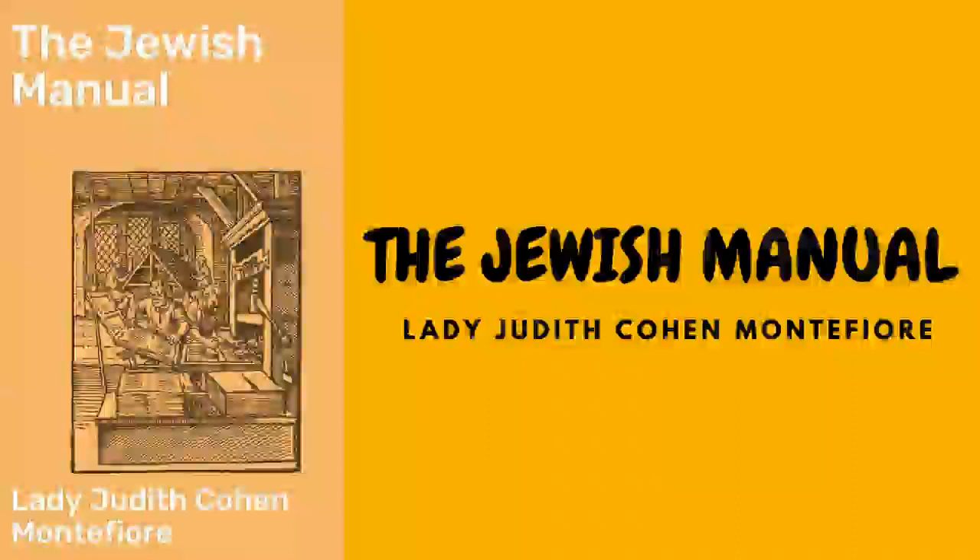Steaks with chestnuts: take a fine thick steak, half fry it, then flour and place it in a stew pan with a little good beef gravy; season with cayenne pepper and salt. When it has simmered for about ten minutes, add a quarter of a hundred good chestnuts peeled and the inner skin scraped off; let them stew with the steak till well done. This is a very nice dish; a little espagnole sauce heightens the flavor.